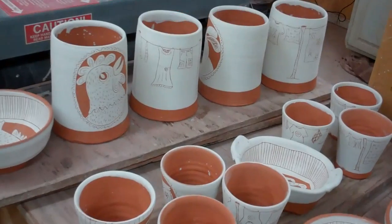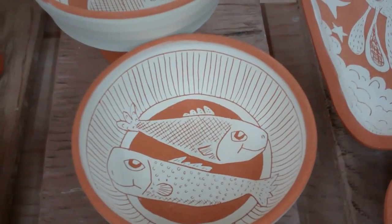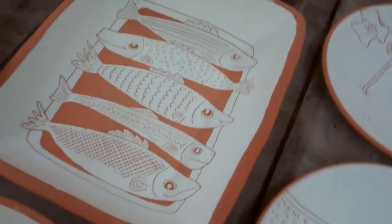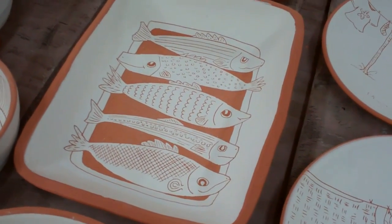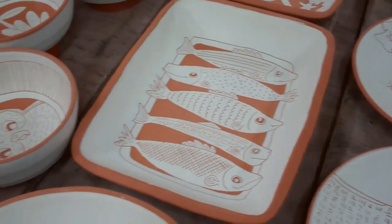cups, tumblers, some of these wine chillers or utensil jars. I went ahead and put some fish on some pots this time. I've sort of been waiting on the whole fish thing. I used to do fish a long time ago but they were pretty heavily influenced by some other folks, so I've been waiting to come up with something that's a little more of my own. I really like this rectangular dish with the fish laying in the bottom of it.